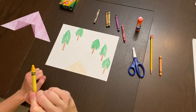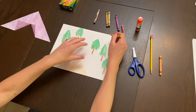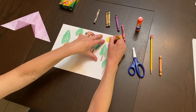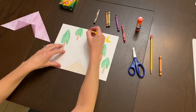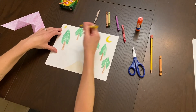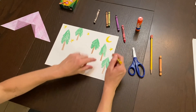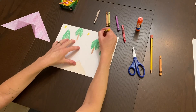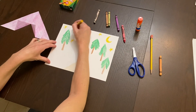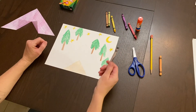Next, add a moon and some stars. You can do a crescent moon or a full moon — your choice. Press pretty hard with yellow for the moon. Add some stars throughout, even near the tree line. When you camp, stars are everywhere, so we're creating the illusion of tons of little stars in the sky.